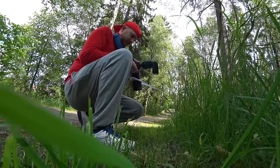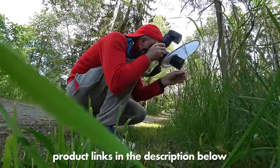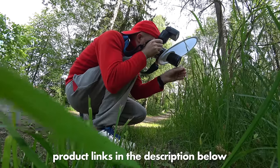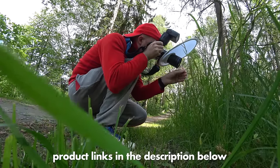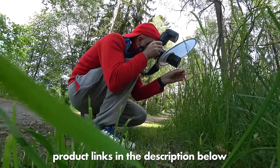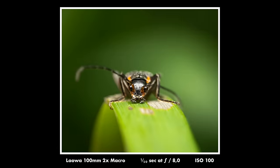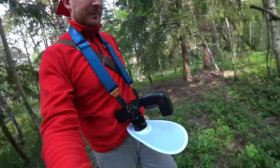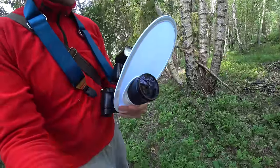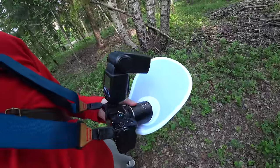Here you can see my simple lighting setup. It's a normal Godox TT685 flash — you could use any flash at all — and then a diffuser that I'll leave a link to in the description. It's very cheap and you just put it around your lens. With that you have a really good lighting setup for a long focal length macro lens. This setup does not work as well on shorter focal lengths where the light needs to be closer to your subject, but for a long focal length with a long working distance, it's great.